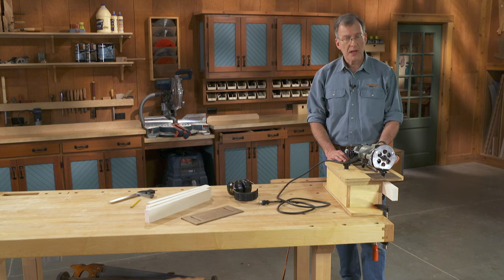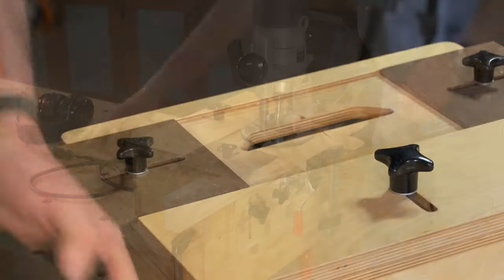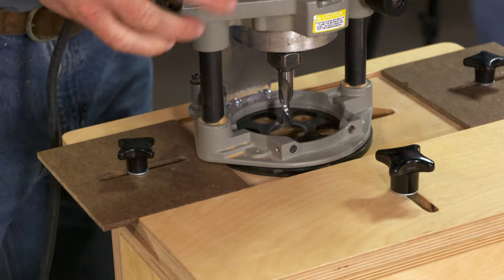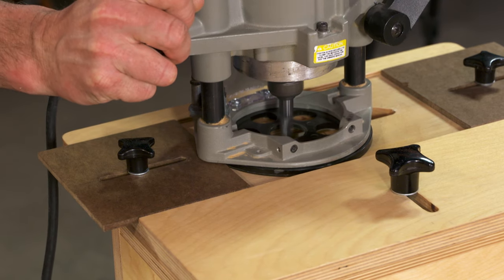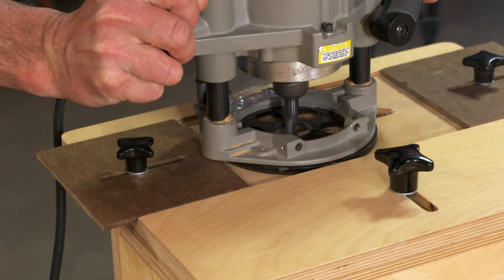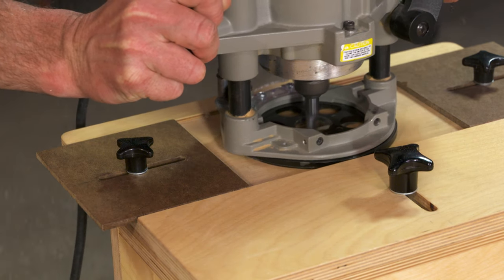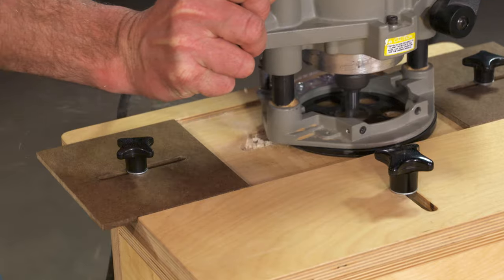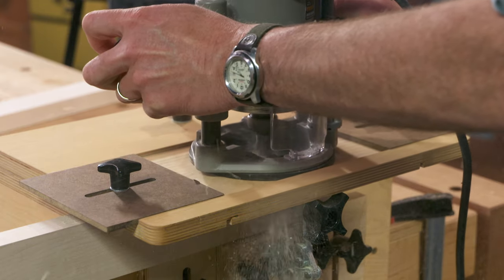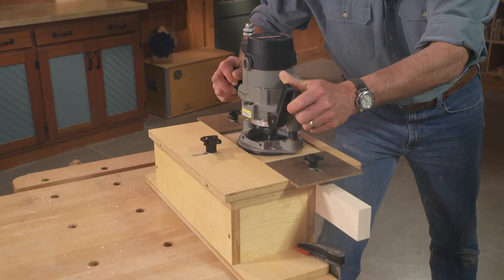We're all set up and ready to cut a mortise. To begin, place your router on one end of the mortise and drop the router bit about a quarter of an inch into your workpiece. Slide the router to the other end of the mortise and drop the router bit down another quarter of an inch. Take small bites at about a quarter of an inch at a time — this will give you a more accurate cut and the router bit won't tend to grab.